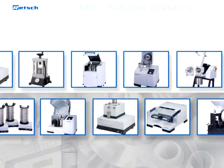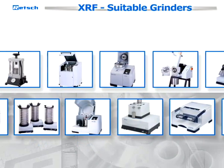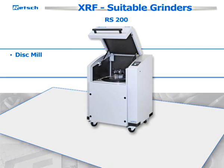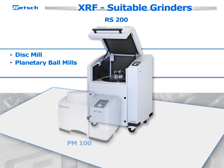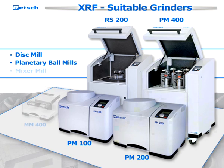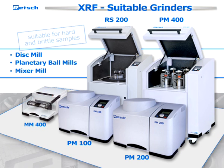To achieve the necessary fineness, Rech offers a range of highly effective and reliable grinders, including the disc mill RS200, the planetary ball mills PM100, 200, and 400, and the mixer mill MM400, which are suitable for hard and brittle samples.